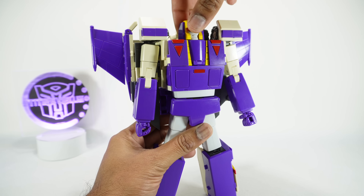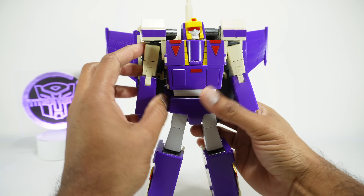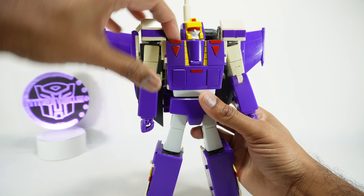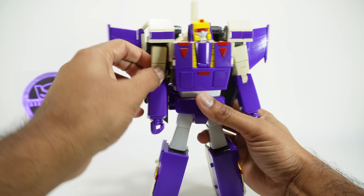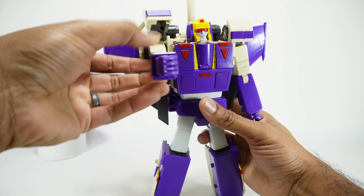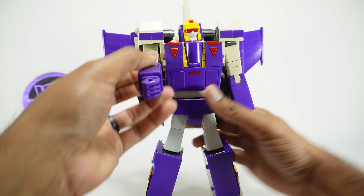While we go over articulation we'll point out the painted areas and die cast. Starting with the head — it's painted with yellow, red for the crest, red for the visor, and white for the face. The head is on a ball joint: you can go up, down, side to side, and it rotates all the way around. It's a nice movement on the head.